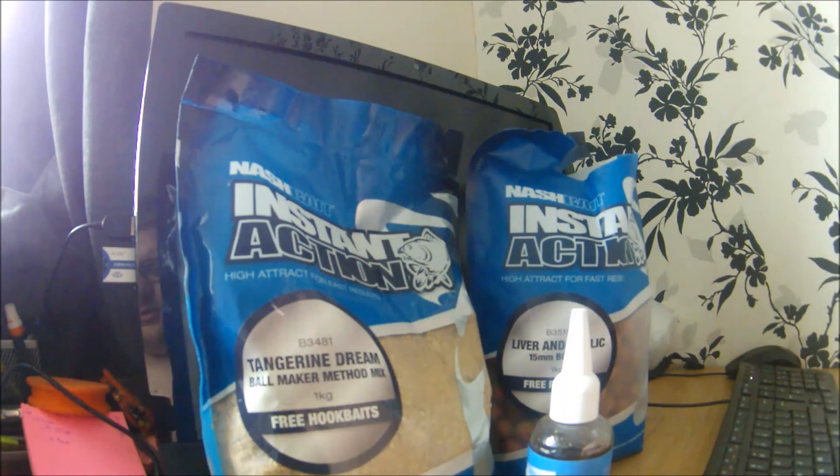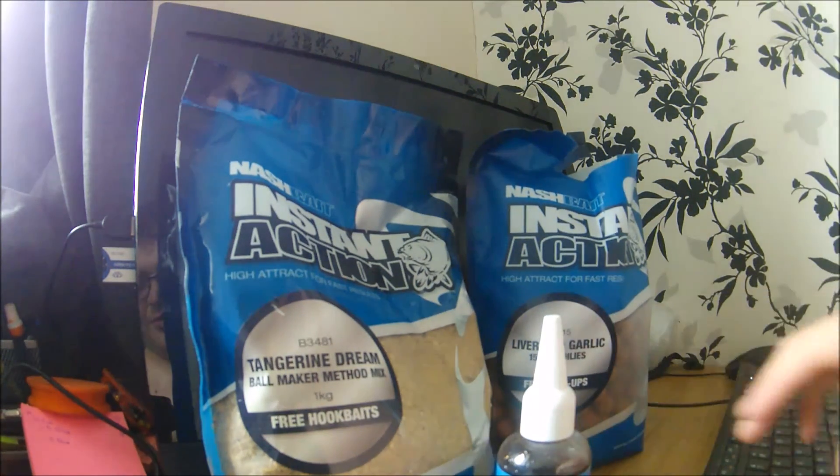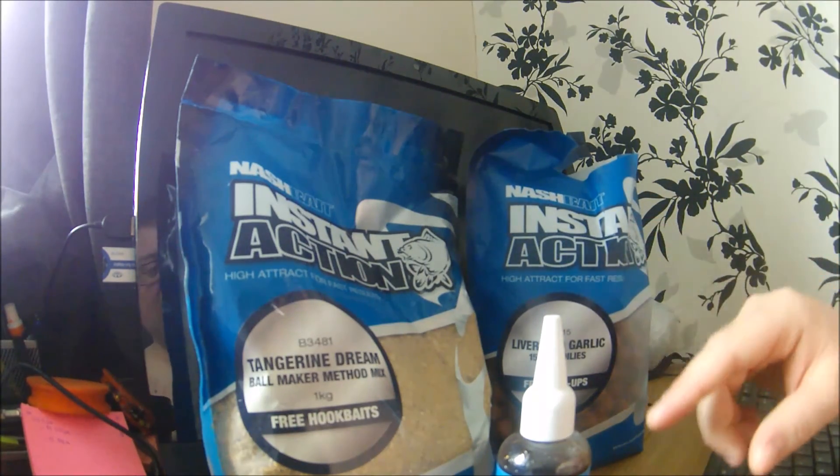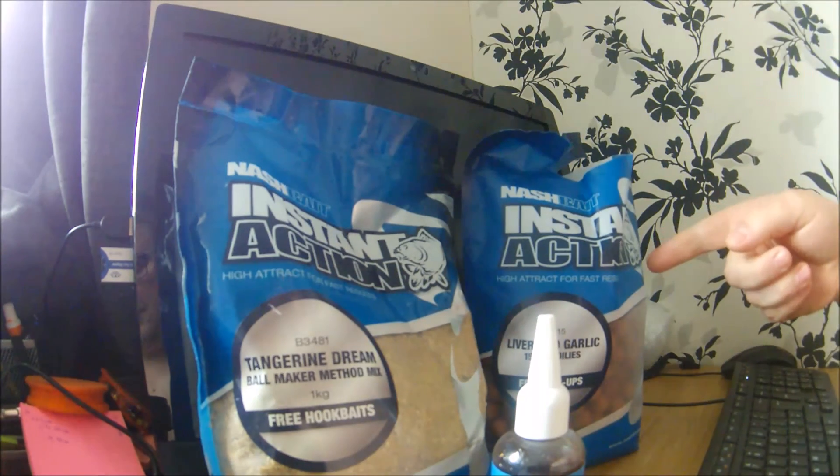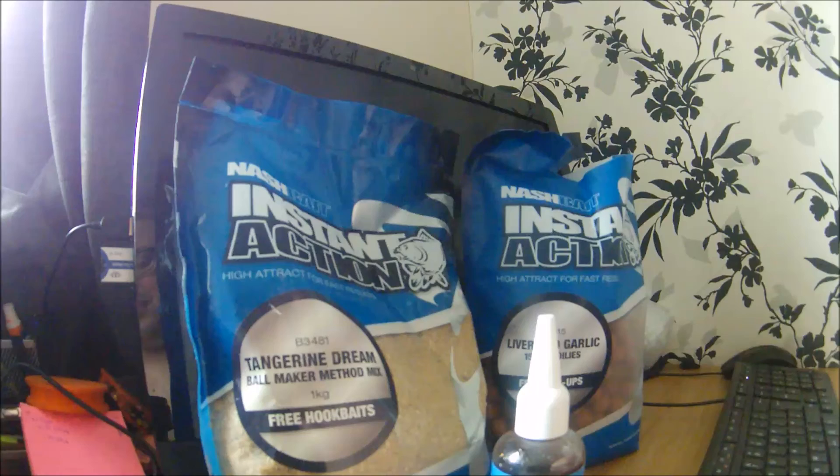The Instant Action range from Nash is definitely worth a go — I give it a thumbs up. I'm hopefully joining a lake close to my house soon and I'll definitely be pre-baiting with this Nash stuff because it breaks down well and the fish love it. It's also cheap — £8 a kilo versus £10-15 for frozen baits. And it works. It's from a recognised company; Gary Bays at Nash Tackle has been making baits for a long time and he wouldn't be making this if he didn't believe it was good.